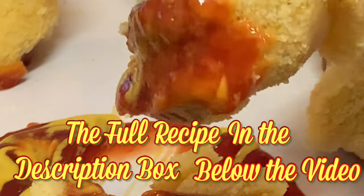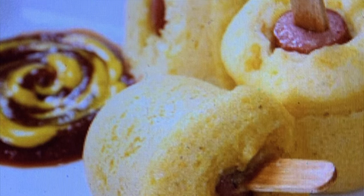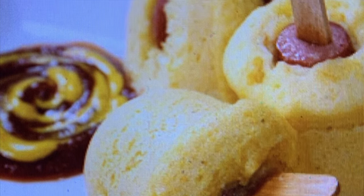Serve with your favorite condiments and enjoy. Thanks so much for watching. Leave a comment — I'll answer every one of you. Till next time, bye-bye y'all.